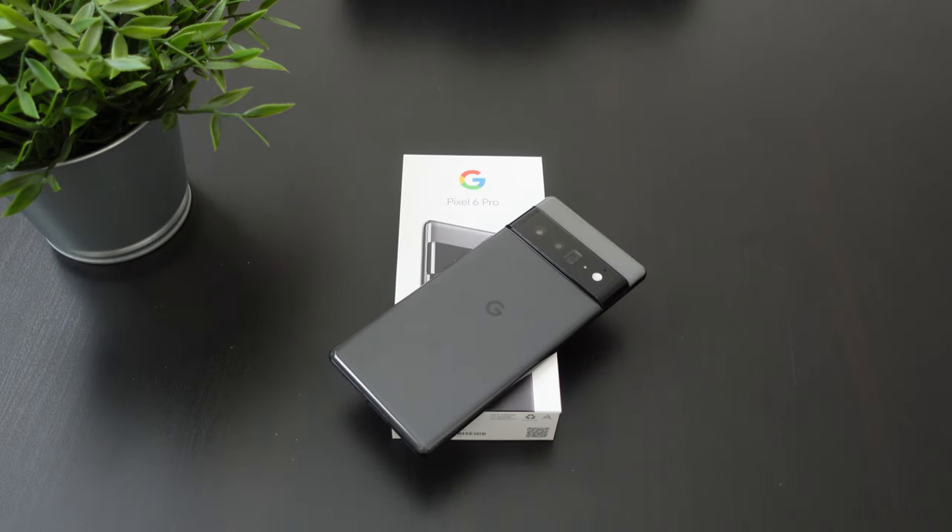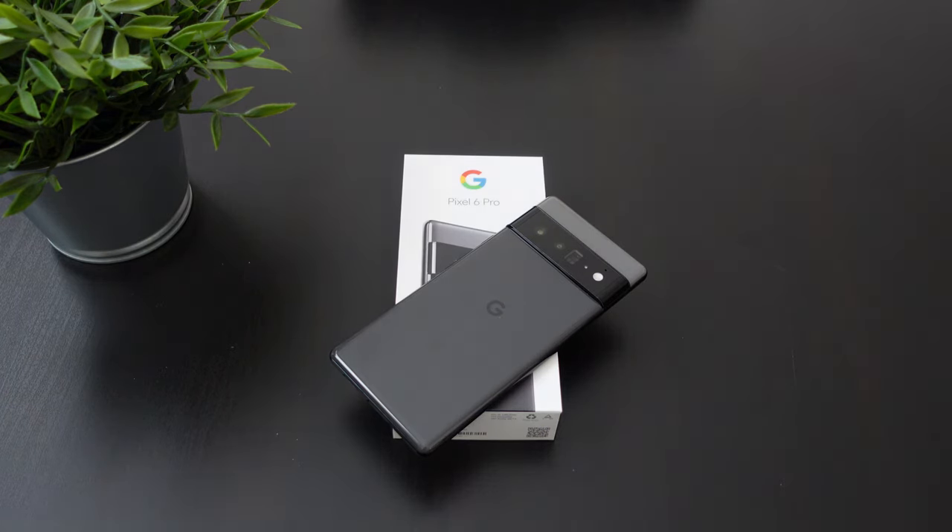Hey, what's going on everybody? This is Alan Anthony from Phone Tech at Work, and this is going to be a quick video to show you guys how to use the new feature on the Google Pixel 6 Pro called Magic Eraser. So let's start the video and let me show you what I'm talking about.